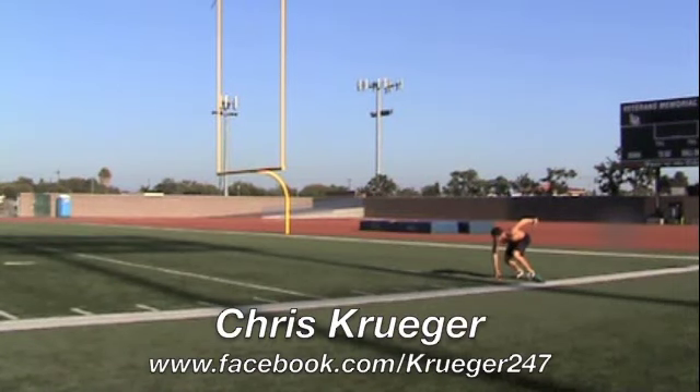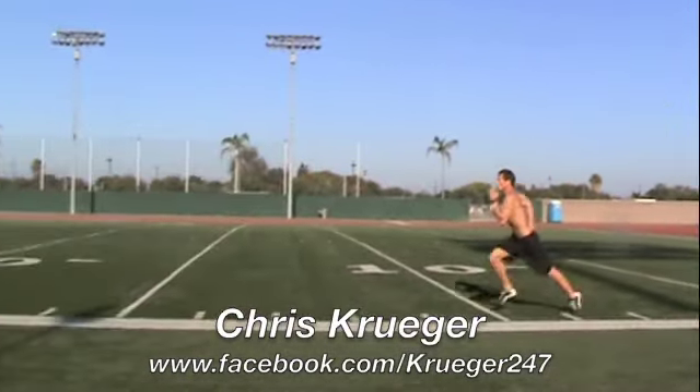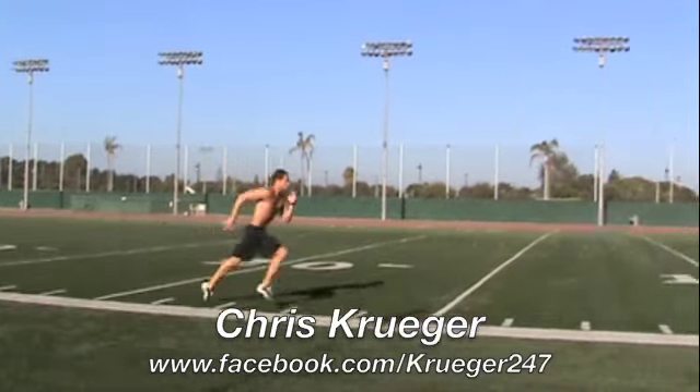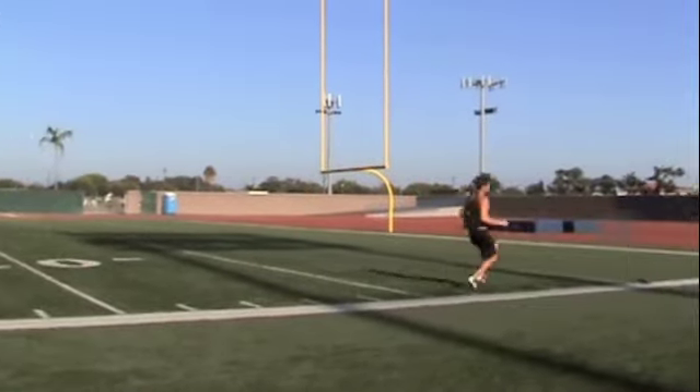TSC Super Cardio, the 12x25 shuttle, also called the 300-yard shuttle. It's incredibly simple to set up. All you need is a flat space, 25 yards long.